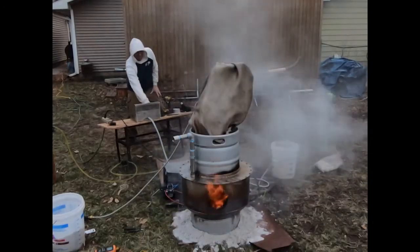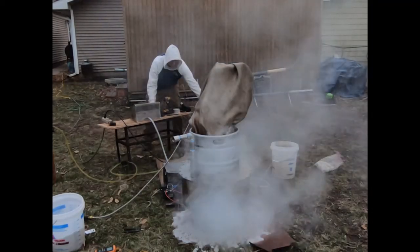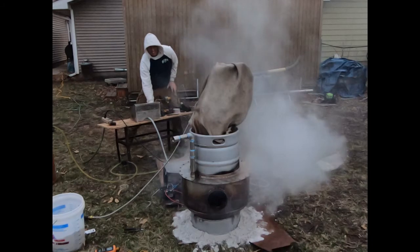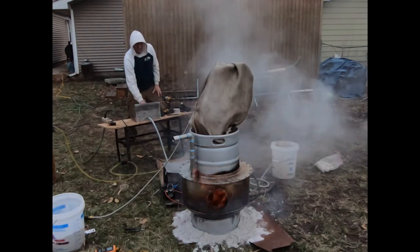Here's another one with the blower at half power. As you can see with the blower at half power, it's really nothing to be worried about at all. So as long as the ignition procedure has 35% blower power written into it, we're going to be just fine.